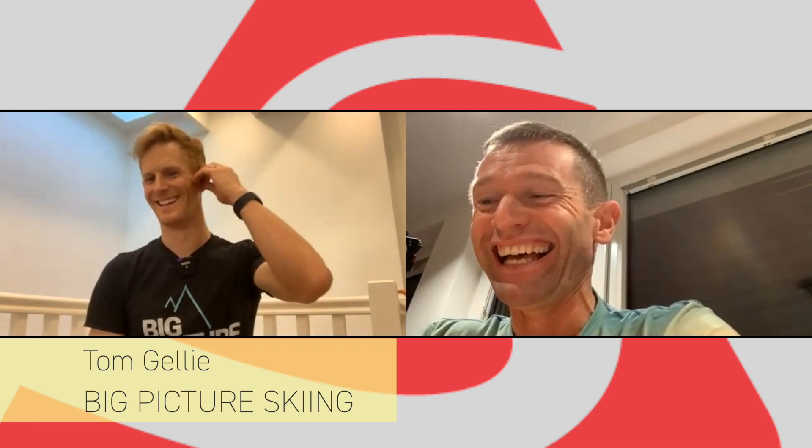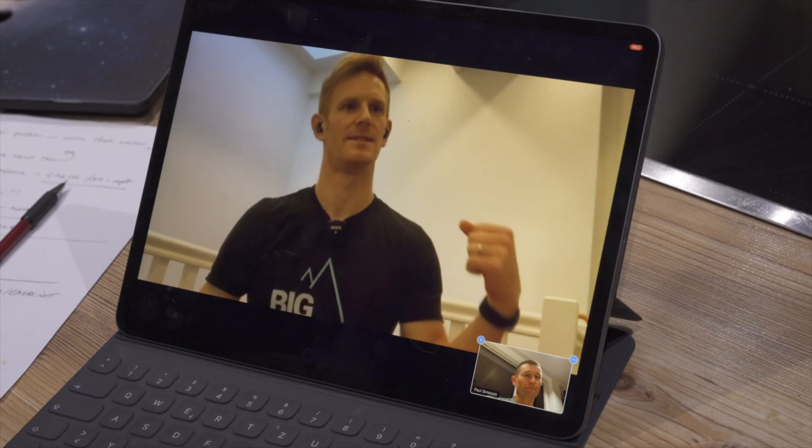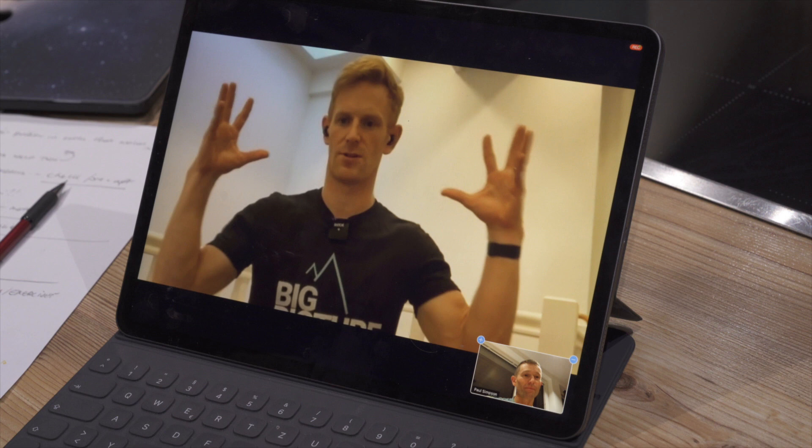I'm here again with my best mate from down under, Tom Gailey from Big Picture Skiing. How have you been, Tom? Really good! Best mates from a distance — that's good. It was really great you sent that video of Hugh, who we're going to use as an example today to look at his skiing. This seems like a good case to take a skier who's got a lot of information and bring it down to one or two simple things.